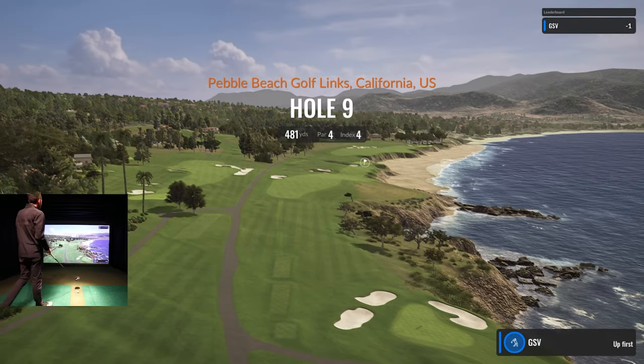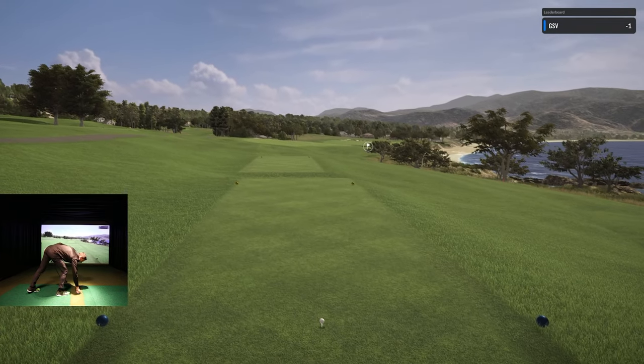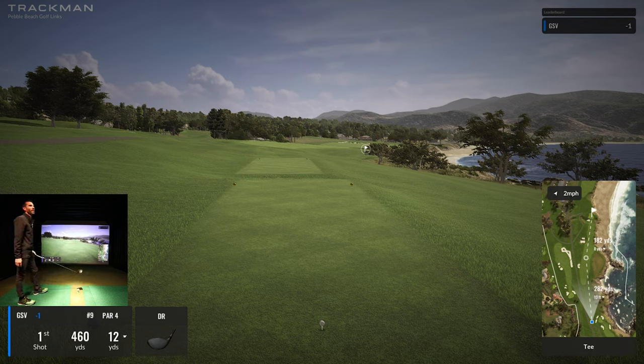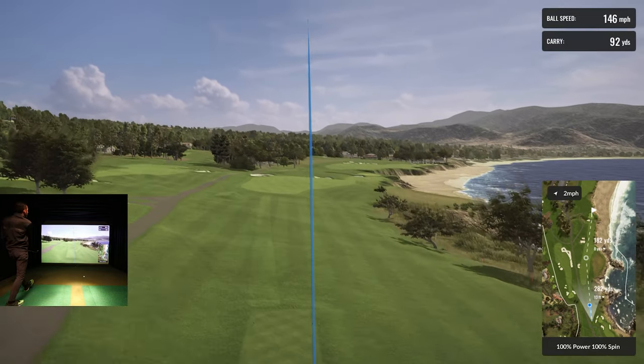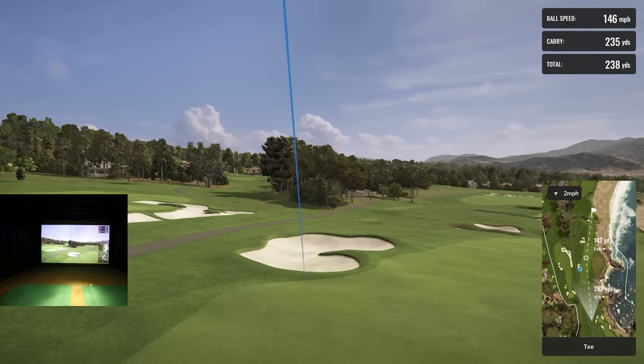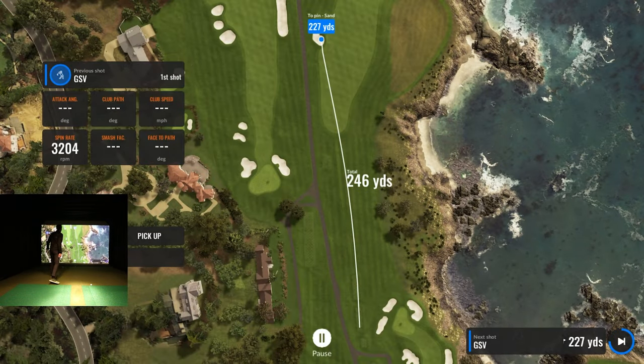Hole number nine, 481 yards, par four, index four — another really cool hole. I think we can get nine in comfortably. We're already on like half an hour so this is going to be a huge file. Maybe we'll play this nine and make another video for the back nine — comment below and let me know what you think. Come on — oh brutal, catching the sand.